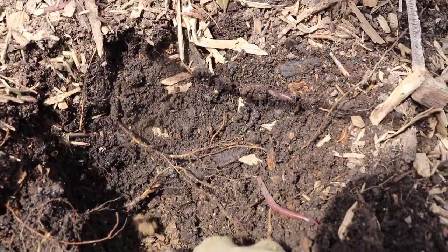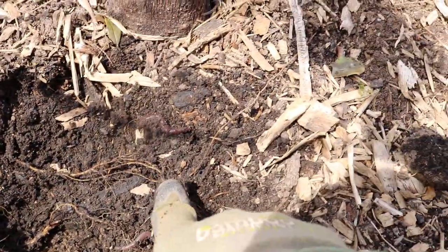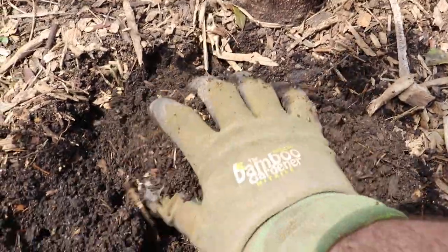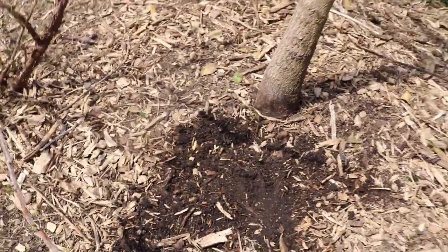So there's the native soil right there — that's the native clay, this brown stuff. And all this black material, look at all these worms just showing up out of nowhere. This is all over this whole thing here. This is simply because of the mountains of mulch that we've added.